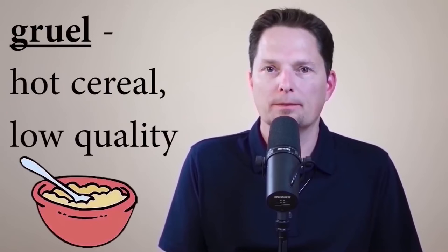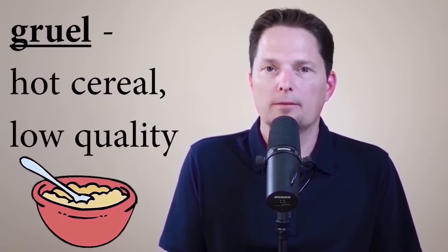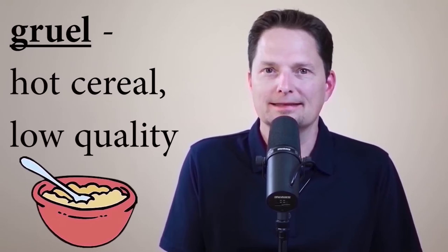Now let's look at a word with a similar spelling pattern: 'gruel.' Again, we see the U-E-L making the long OO sound followed by a dark L, just like 'pool' and 'cool.' Gruel is a kind of food — it can be made like oatmeal but it's thinner. In America it's known for being bad. If you want to complain about some food that's very soupy and thin, you can say 'this stuff tastes like gruel.' Example: I don't want gruel for breakfast. Do you want gruel for breakfast or something better?